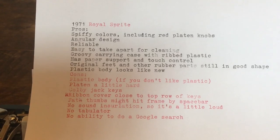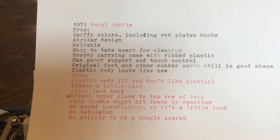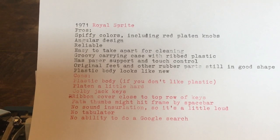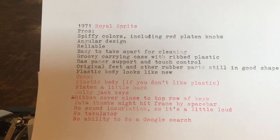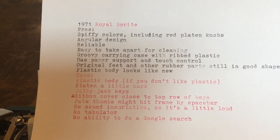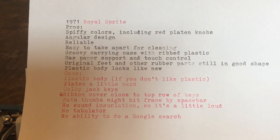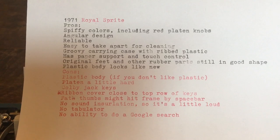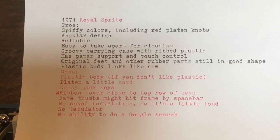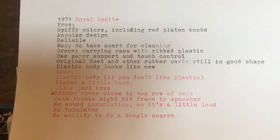We'll finish up this review with some pros and cons. First the pros: the spiffy colors, including the red platen knobs; the angular design; it's reliable; it's easy to take apart for cleaning; the groovy carrying case with ribbed plastic; it has paper support and touch control; it has the original feet and other rubber parts still in good shape; and the plastic body looks like new.